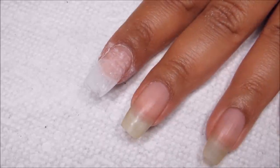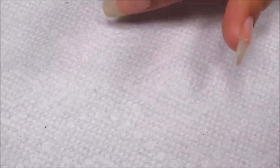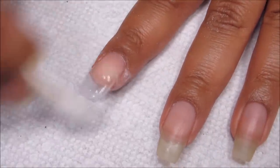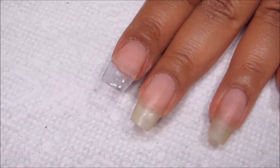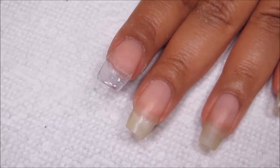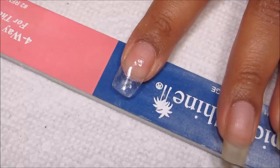Okay, here we are all buffed. Of course you don't want to buff on your natural nail too much — a little bit is kind of hard to avoid — but try to stay mainly on the patch. And now I'm just going to get a q-tip with some acetone and swipe over it. I feel like the dust kind of melts into the patch and it helps give a nice finish. It's a little bit hard to see against this white background, but here you can see the final product — the final extension.